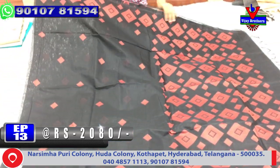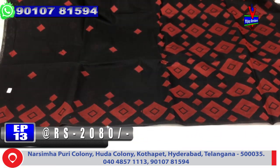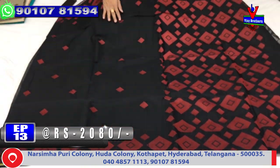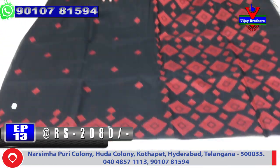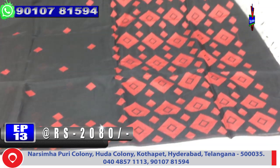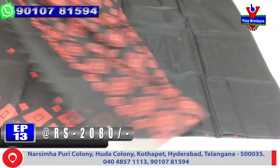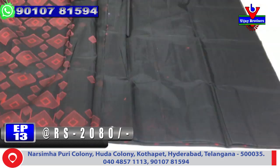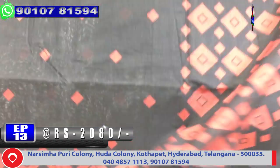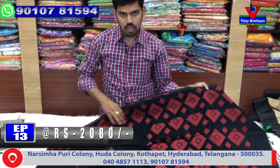It has a fine border and a very red color combination. The middle part is a black color combination with red color. The second border is a small border with a plain blouse.